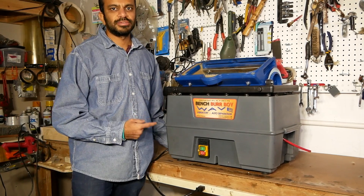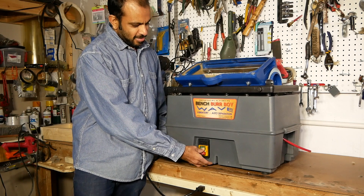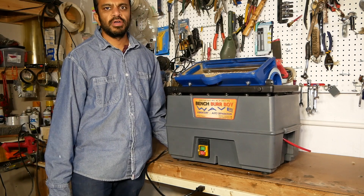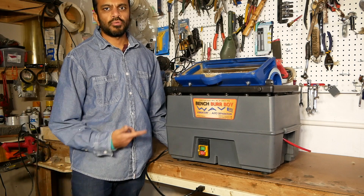This ensures a long working life for the unit. Now I'm going to turn the machine on. Even with the machine on, I'm able to have a conversation right next to it.